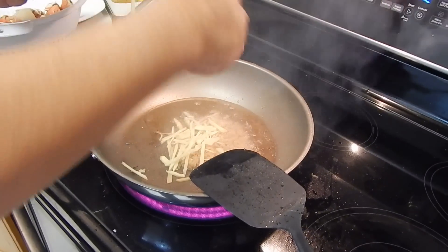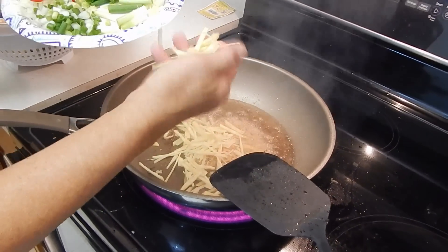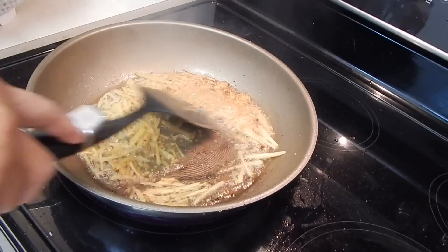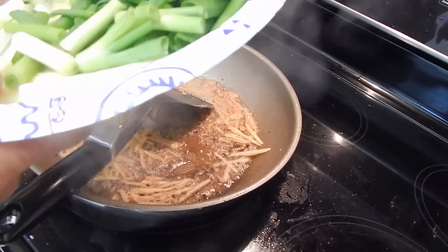And onion — or ginger — a cup of ginger. You put about two tablespoons, or four tablespoons, of ginger.